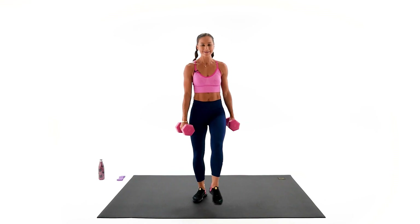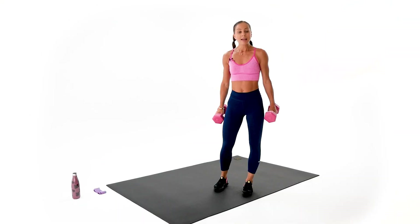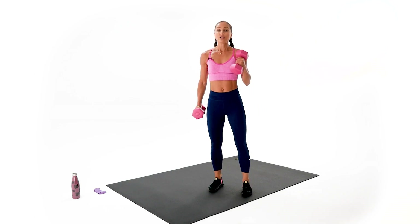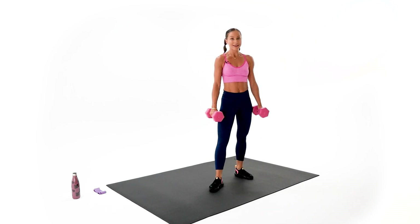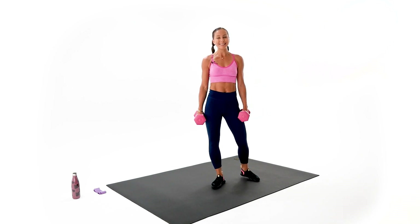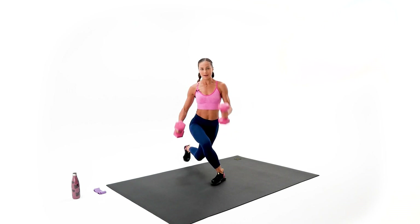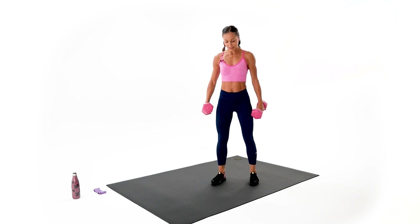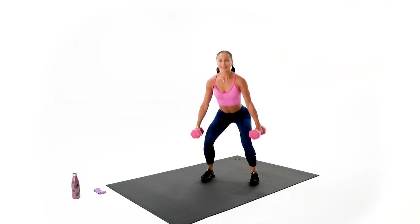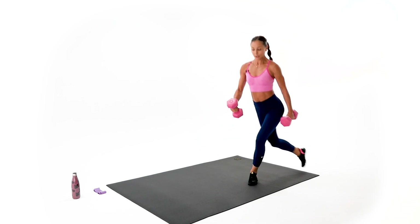Drink your water, stay hydrated. We're gonna move to the courtesy lunges — one, two, three, change, and back, then back to the squat. Do your best, don't give up. And let's begin — one, two, three. Squat — one, two. Other side — one, two, three.